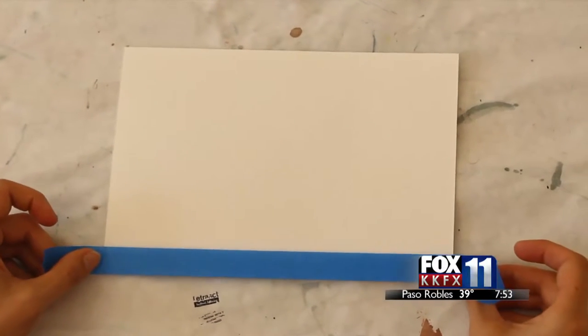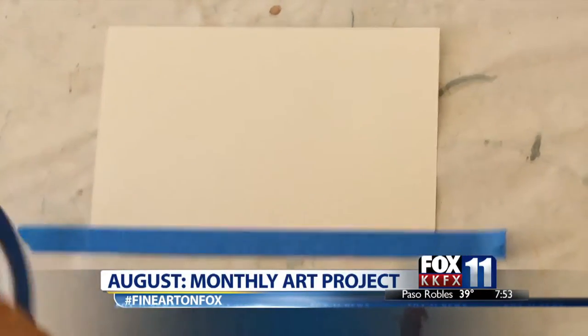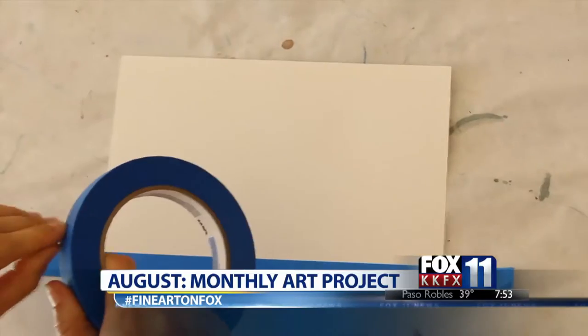Fox and the Santa Barbara Museum of Art are teaming up to bring you a monthly art project. This morning's project is inspired by British painter John Tunard, who began his career painting romantic landscapes but switched in 1939 to non-representational works.